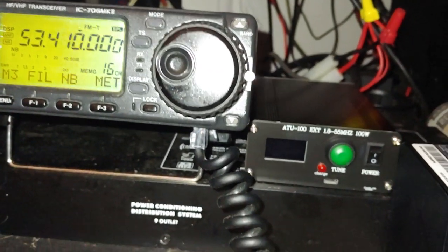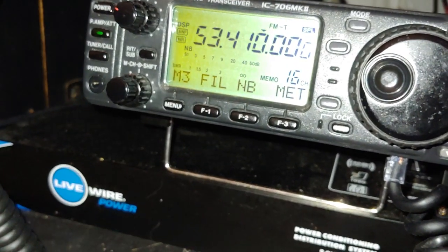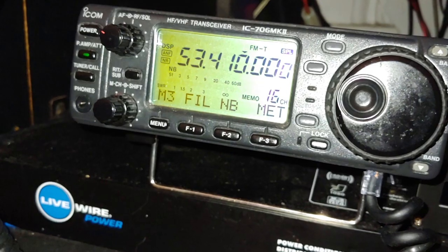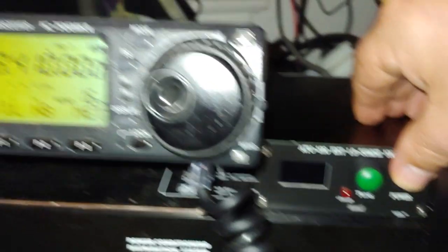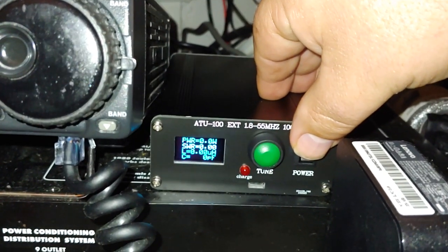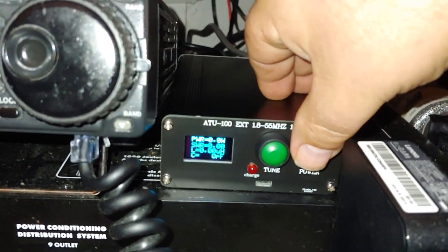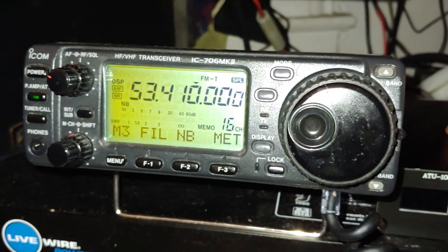Right now I have it on bypass mode. It won't tune on 53 MHz on 6 meters. Watch this — when I turn it on, I get significant noise. When I shut it off, the noise goes away.